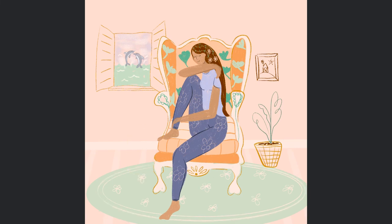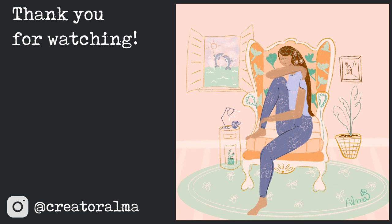I hope that you enjoyed this video and if you do like it, please give it a thumbs up. Thank you so much for joining me today and have a great and creative week everyone. Take care.